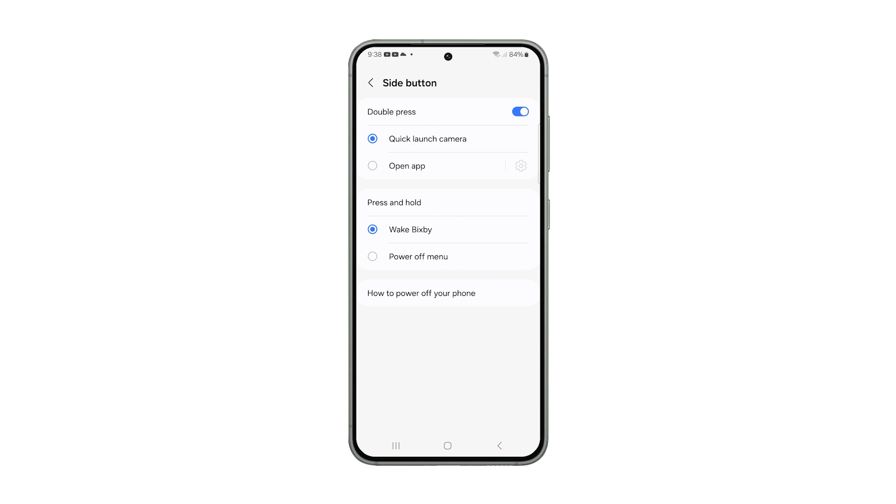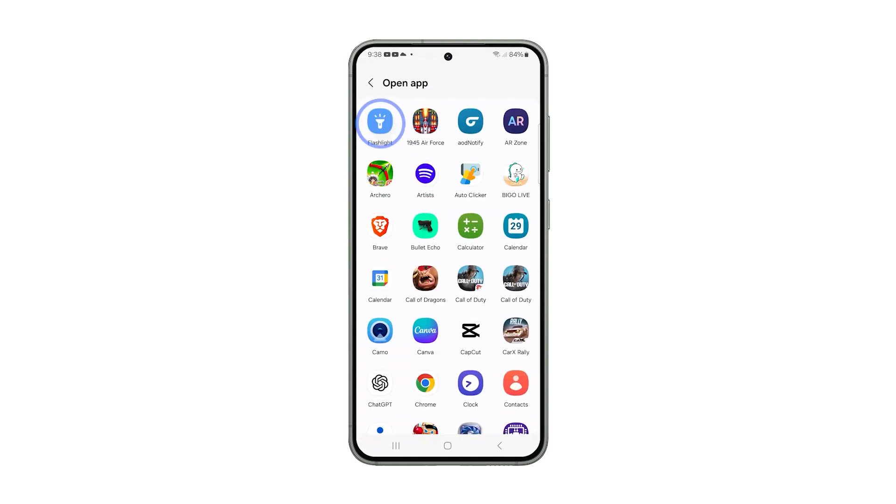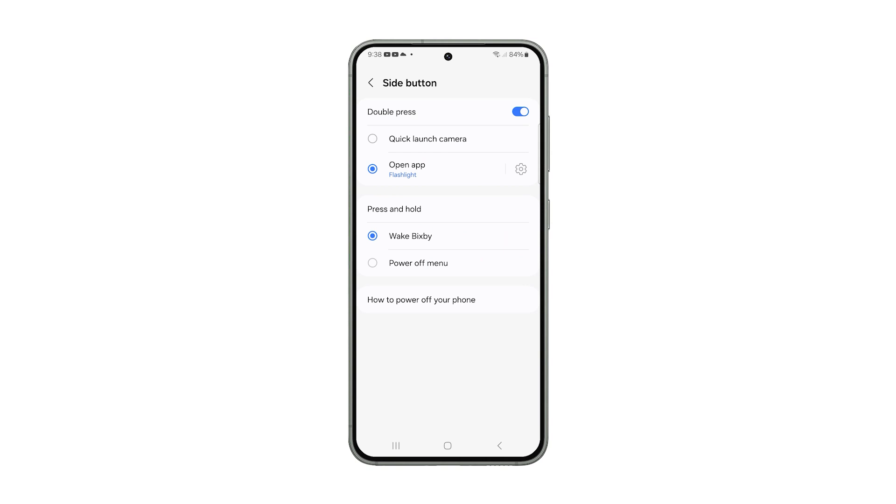Here you'll have a few options. By default, the double press is set to launch the camera, but if you want it to open an app, select Open App and then choose the app you want to launch when you double press the side button. And by default, Wake Bixby is selected when you press and hold it, but you can select Power Off Menu to display the power options.